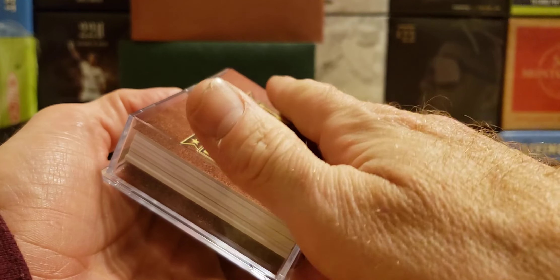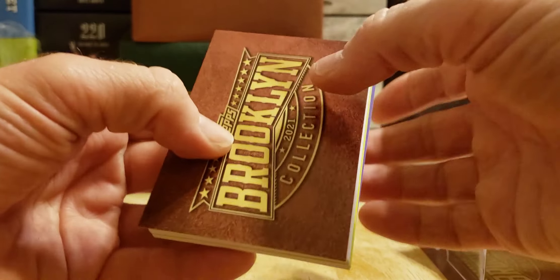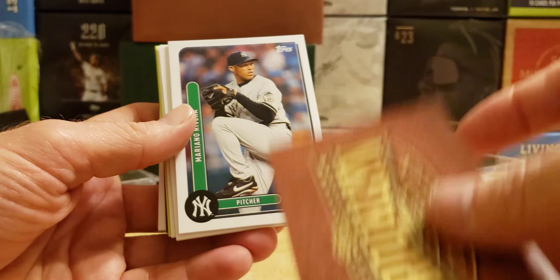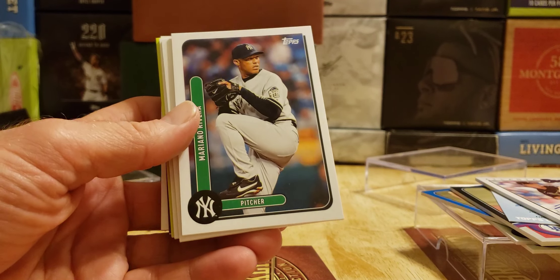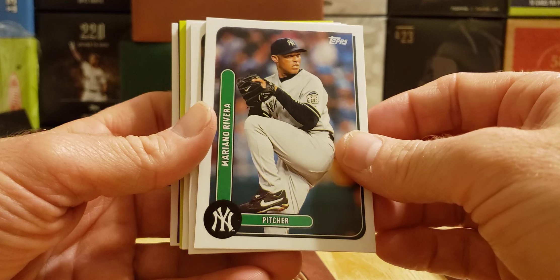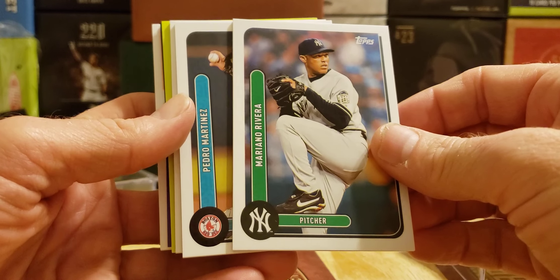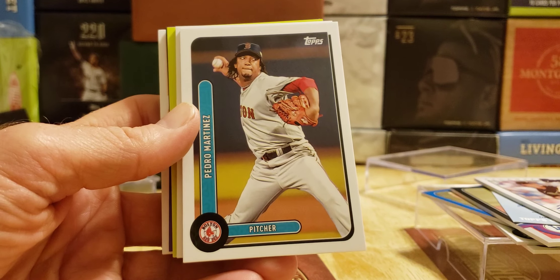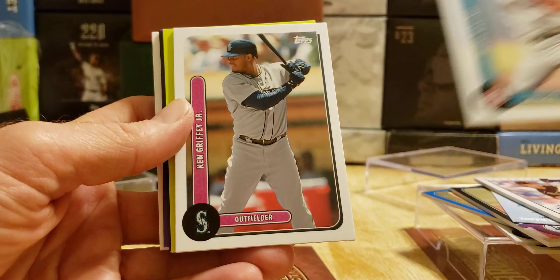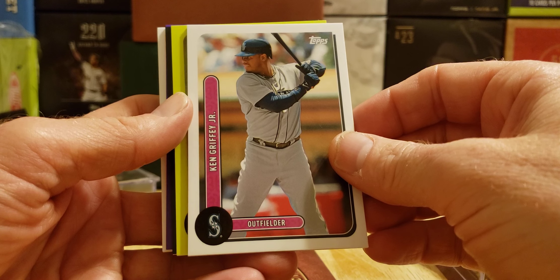Brooklyn Collection, third box — three-box rip in the kitchen, folks! I can't believe we got a redemption. We got Mariano Rivera base. I see a green, a purple, a black. Mariano, Pedro Martinez. Get us something good here — Ken Griffey Jr.! Nice, I'll take that.